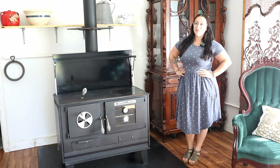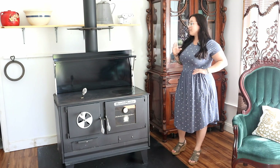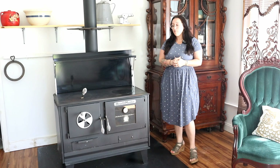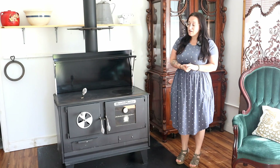Hi everyone, Brittany with Antique Stoves here today looking at a Hearthmaster 240 made by Kitchen Queen. This is our economy model which has a great price attached to it, and it heats up to about 1500 square feet.